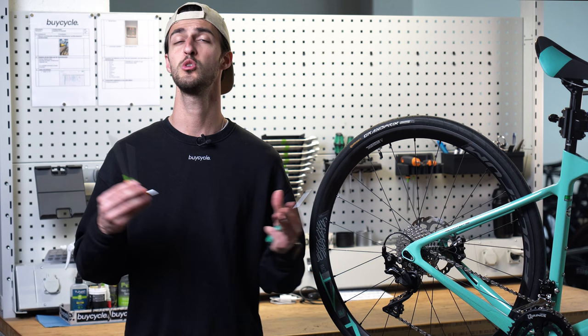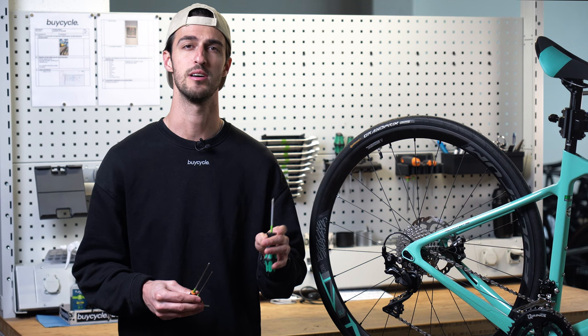To do all this you'll need a 2 and 4 millimeter allen key, or depending on the age, a Phillips screwdriver. Before we get started make sure to subscribe and without further ado let's get into it.